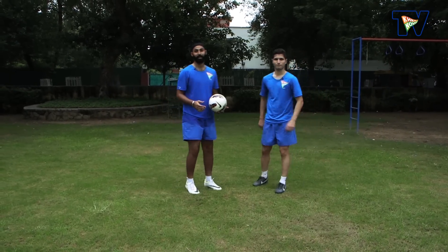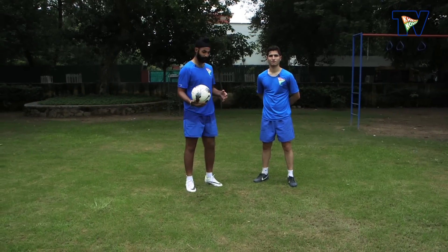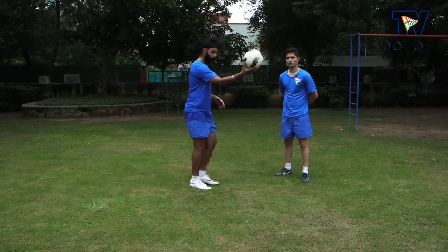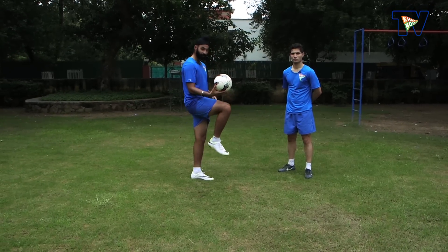The second coaching key point is you have to bring your thigh in the path of the ball. This is the flight, and when the ball comes close to you, you bring your thigh in the path.